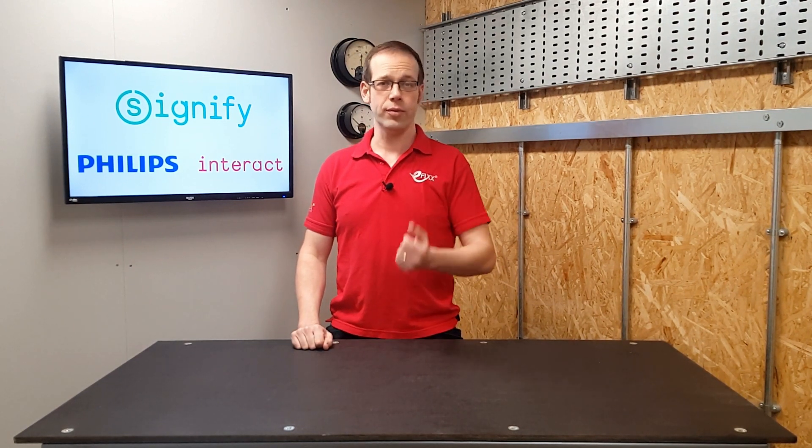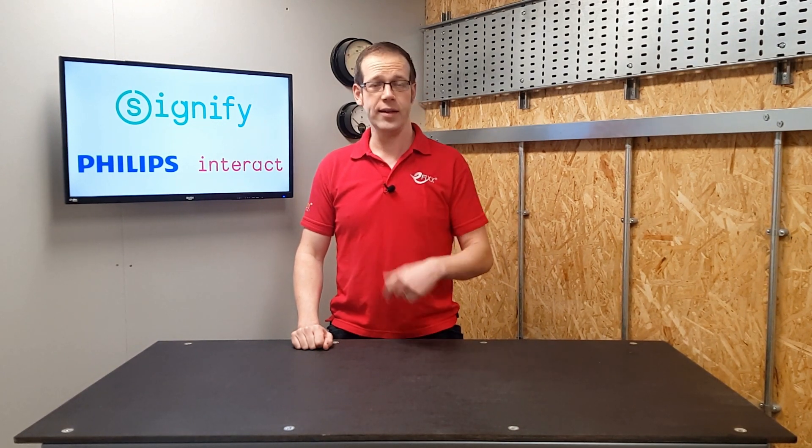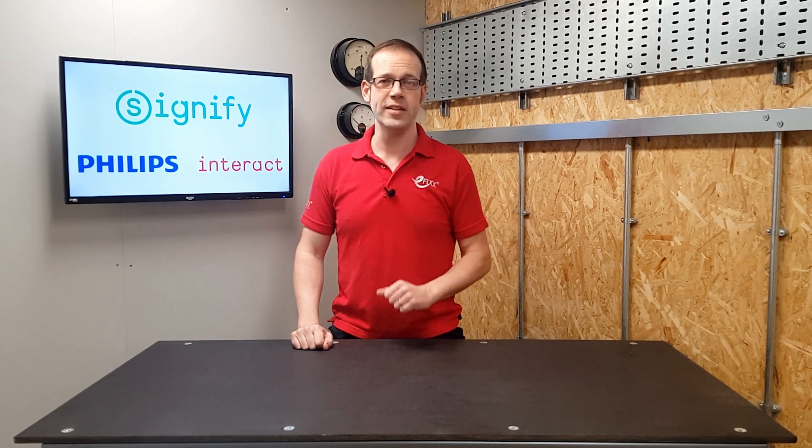As always, we'd like to hear your thoughts. Have you ever used these values in your electrical work? Were you aware that LEDs degraded in light output over time? Please feel free to leave your comments and questions below. Thank you very much for watching.